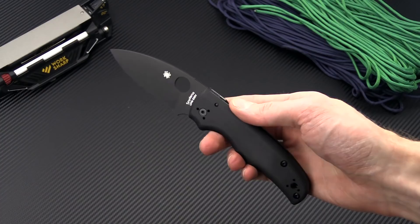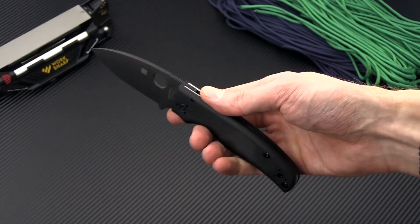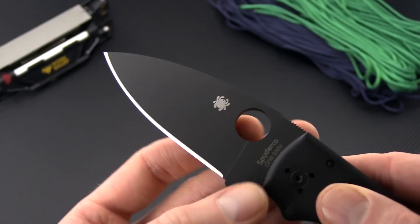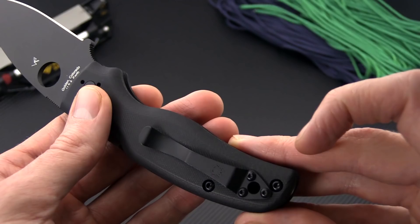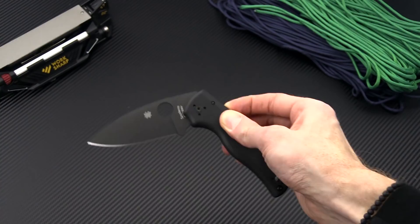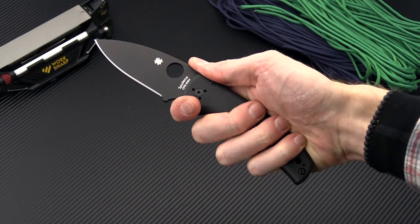Still in the folder category this week, we have the Spyderco Shaman in a fully blacked-out edition. Same as the original Shaman, it's got a nice high-height saber grind of S30V, black DLC coating, contoured black G10 handle scales with all black hardware, a four-position black coated clip, and of course the compression lock operation. It's a nice robust folder, very ergonomic and comfortable in the hand, now available in this fully blacked-out edition.